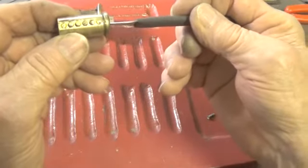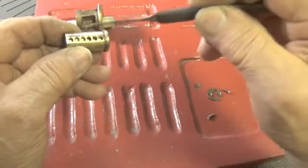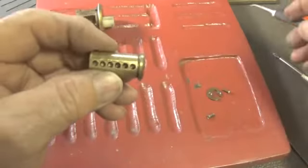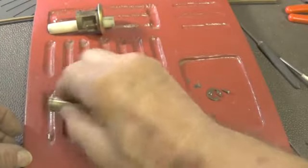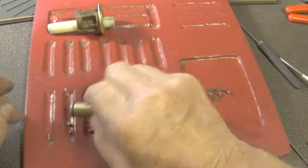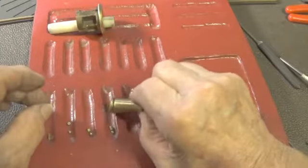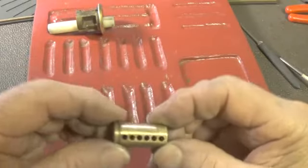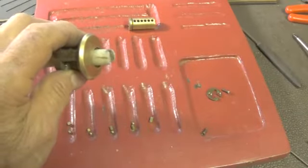It has all six pins in and they're working — nothing has been changed about the plug. Pin 1 is standard. Pin 2 is standard with a ball bearing. Pin 3 is standard with a ball bearing. Pin 4 is standard with a ball bearing. Pin 5 is standard with a ball bearing. Pin 6 is standard, and the plug is just a standard plug.